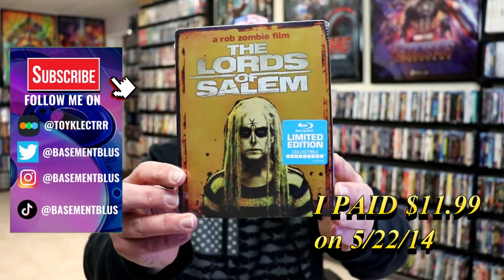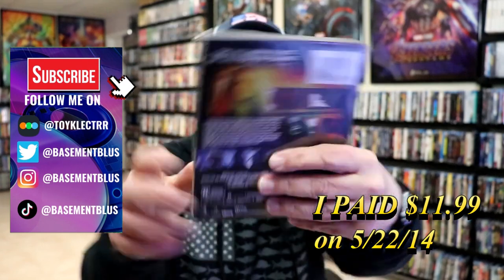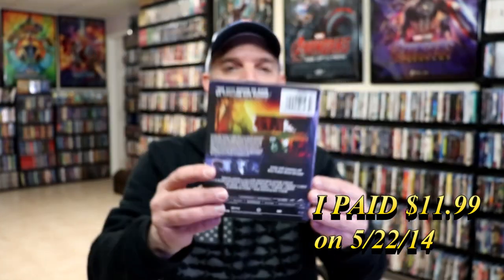Today I wanted to take time to do an unwrapping of the Lords of Salem limited edition collectible steelbook. Here's the front and here's the back. I'm going to remove it from the wrapper and take a closer look at this steelbook.